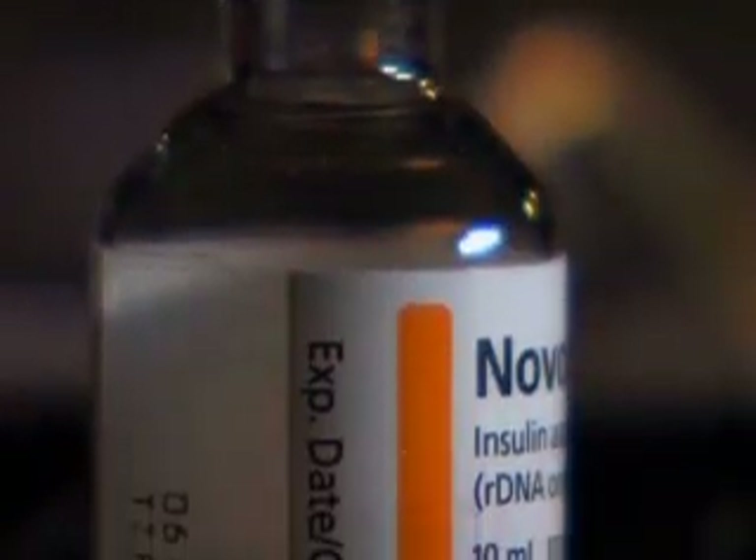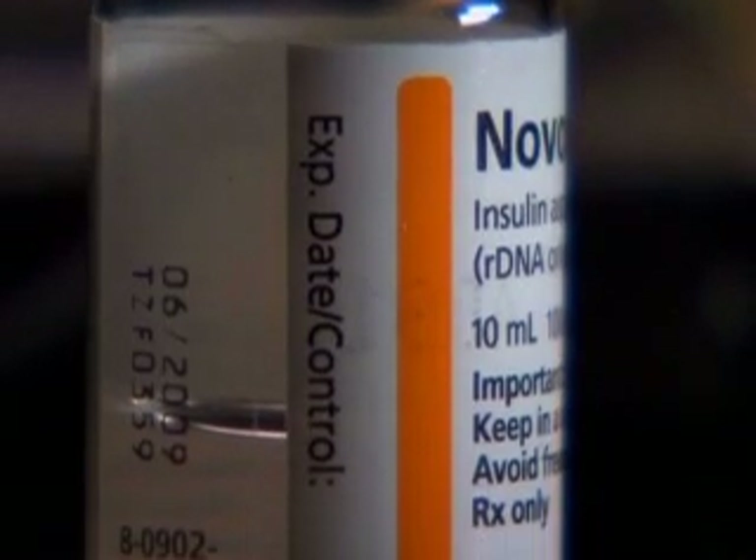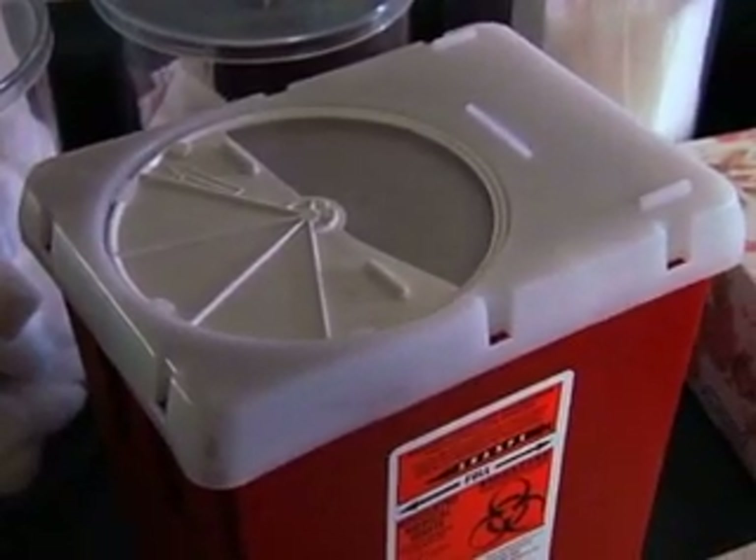Here's what you'll need: a vial or bottle of insulin — make sure that's the insulin that goes with that student — a syringe, an alcohol wipe, disposable gloves, and a container for getting rid of the syringe.